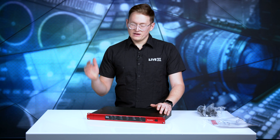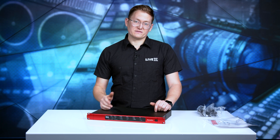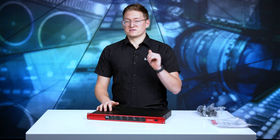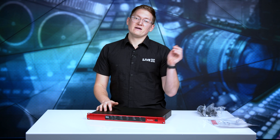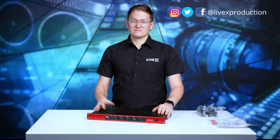Thanks so much for watching this unboxing of the Focusrite RedNet D64R MADI Bridge. Go ahead and hit us up at contact@LiveX.tv for any products you'd like us to take a look at and unbox on camera. You can subscribe to our YouTube channel, follow us on social media at LiveX Productions, and we'll catch you guys on the next unboxing. See ya!